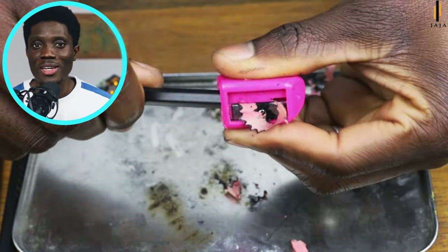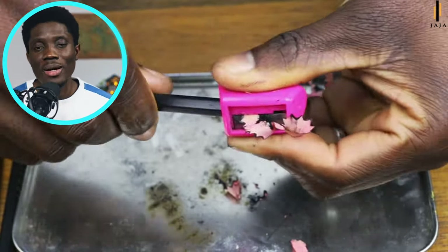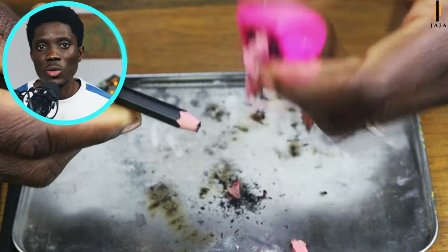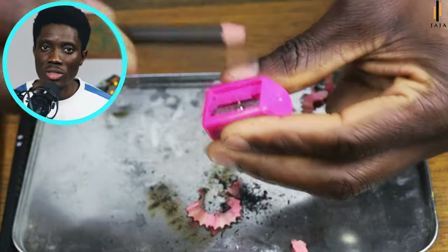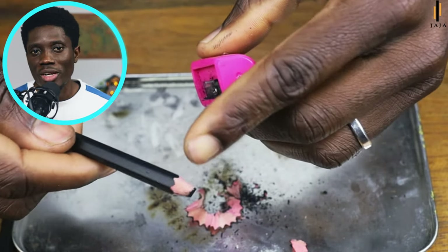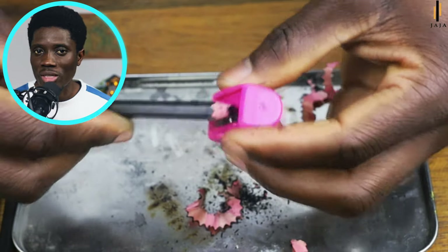Later I'll take you through the paper knife. Using the normal sharpeners we've been using in school isn't a problem, but the problem is these soft pencils are too fragile and cannot withstand the pressure that comes with the sharpener. So it's very easy for you to break them in a sharpener. What I feared is already happening — I think the charcoal pencil is broken.